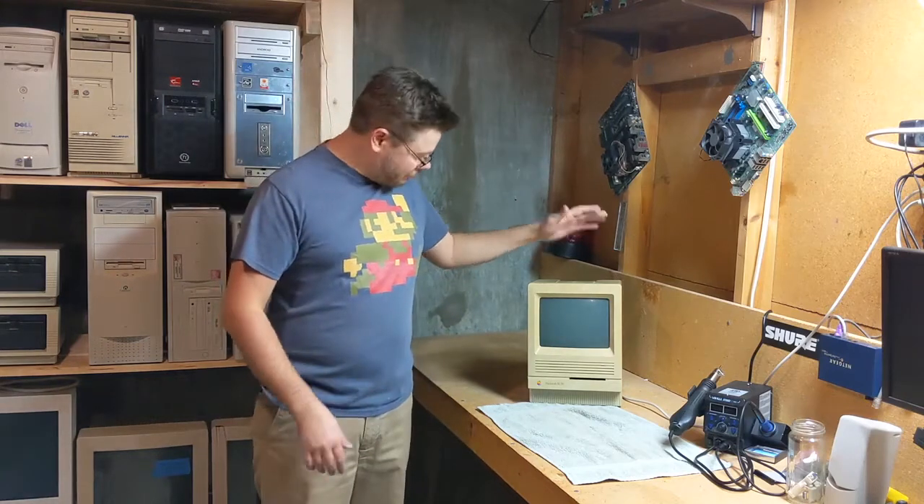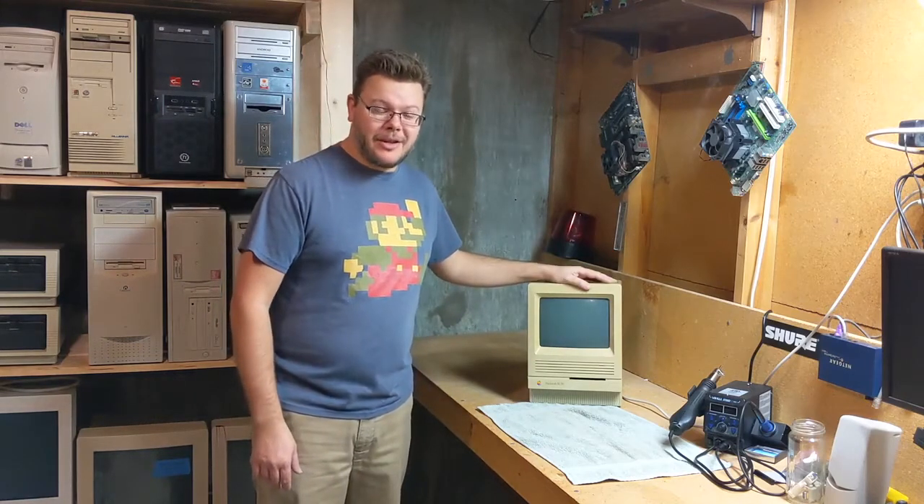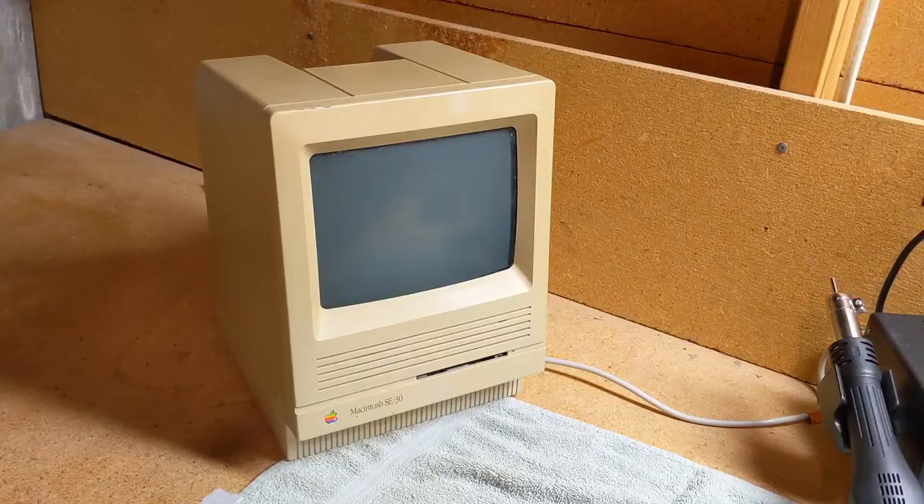Today we're going to try not to destroy this already pretty rough Macintosh SE/30. I picked this thing up — one of the things about how I get all of these old computers and electronics is I just make sure people know I'm that guy. I'm the guy that collects that stuff. People have this stuff sitting around in their basements or attics and they don't know what it's worth. If they know you're interested and you're going to take care of it and maybe give their old thing some extra life, they're willing to say, yeah, you can have it.